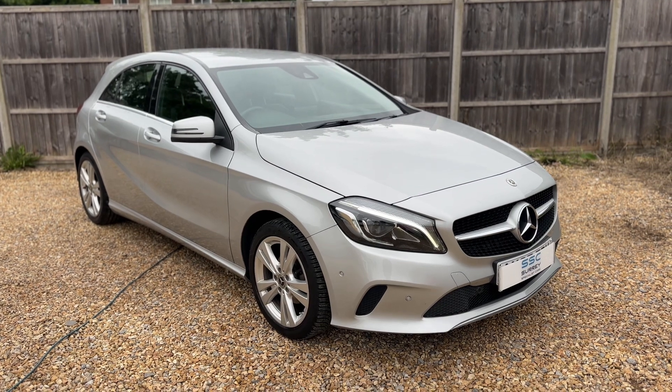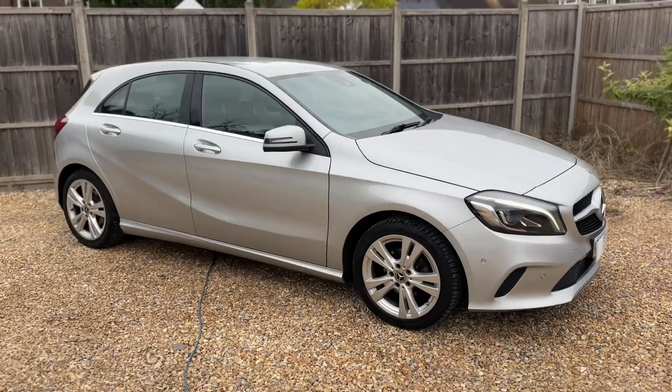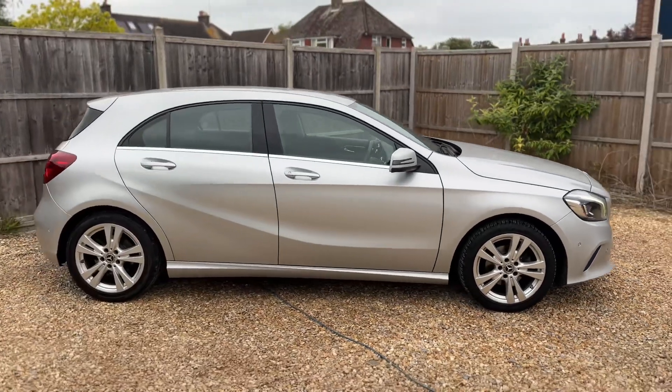Here we have the Mercedes-Benz A180D on a 67 plate. I'm going to start off by showing you around the outside of the car and then we'll hop in and run through some controls on the inside.